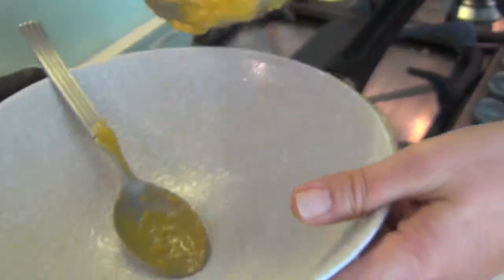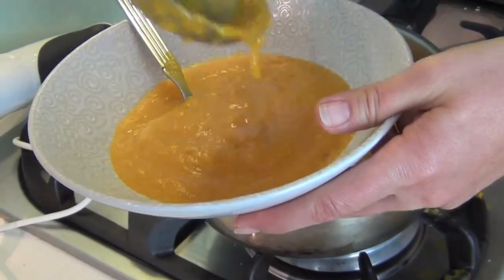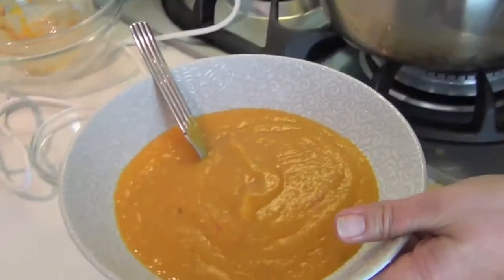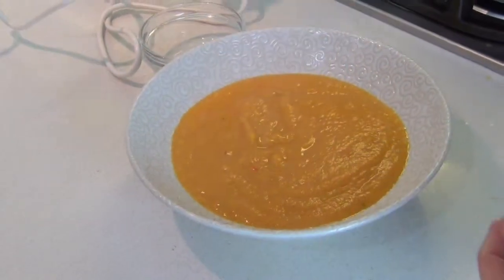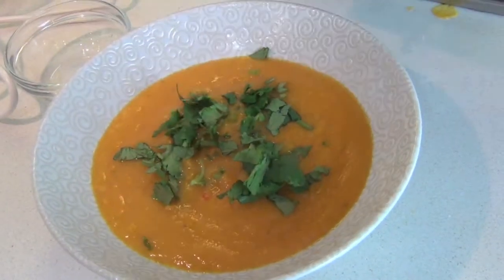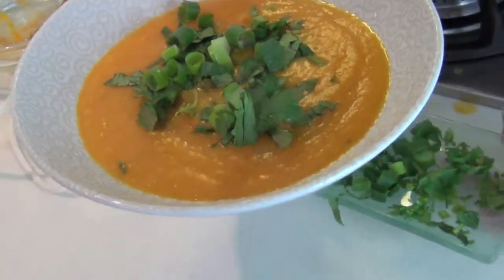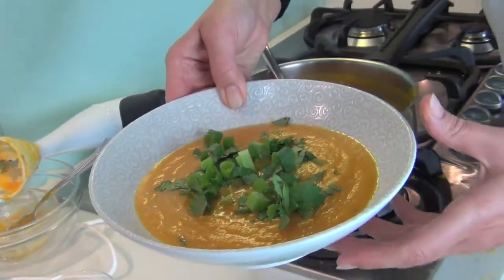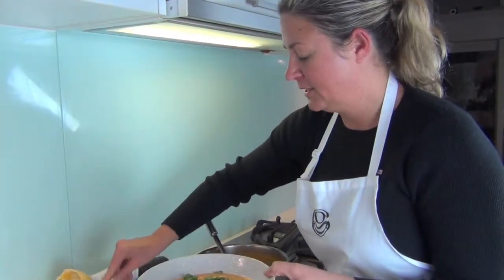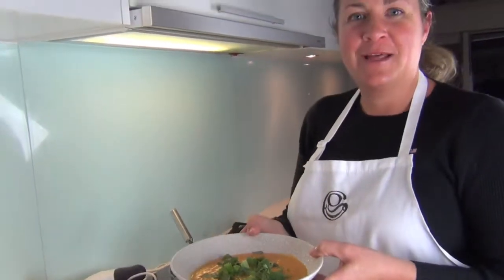This is quite a rich soup, so you could have some warm fresh bread if you want, but really it's a hearty meal on its own. Top it with some fresh coriander or cilantro and green onion. And there you have it — a warm butternut squash pumpkin soup with peanut butter and chili. Let's have a taste. You can really taste the ginger and the lime.